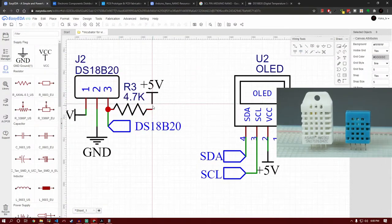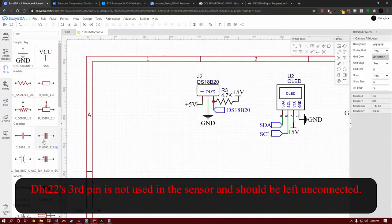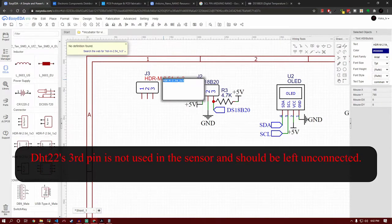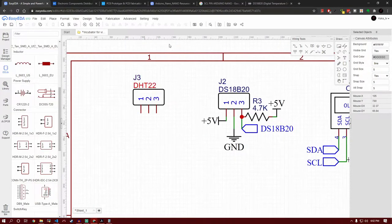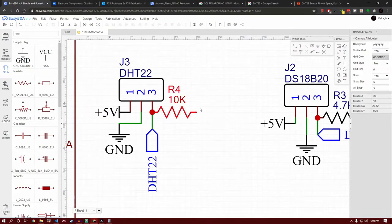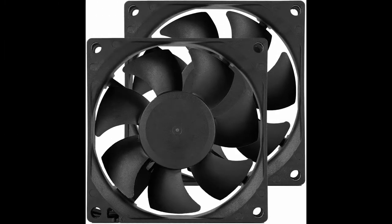I'm going to connect the DS18B20 port to an Arduino pin just like we did with SDA and SCL. Now I'm going to choose a three-pin connector for the DHT22. We could use a four-pin connector but since one pin isn't used, a three-pin saves space. It's the same circuit as in the previous video so I'll speed this up. Note that a 10 kΩ resistor is needed on its data line to pull it high.